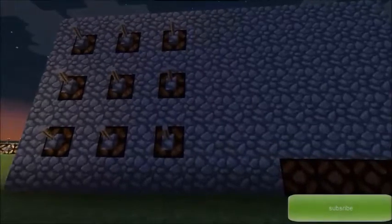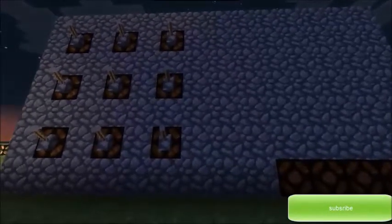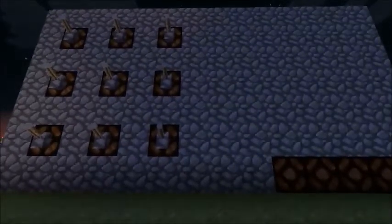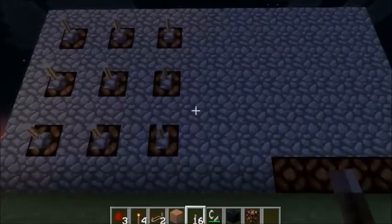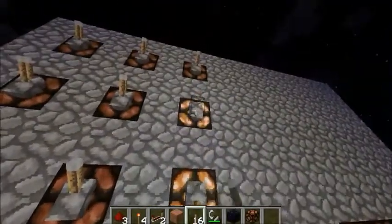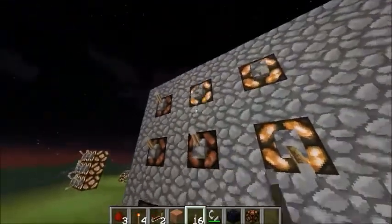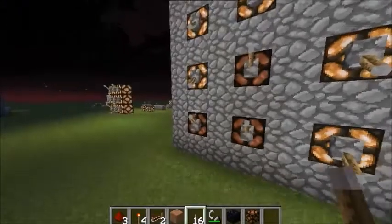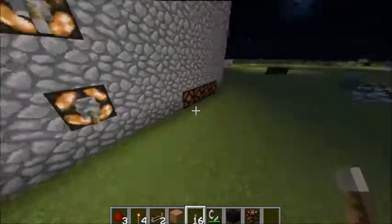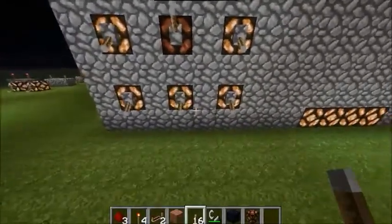Hello YouTube, this is MohammedsLab here and today I am doing a redstone tutorial on how to make a combination lock which is right here. This is a redstone combination lock — let me show you how it works first. You have to push these levers in the right order down and it should turn on these lights over there. See, there we go.